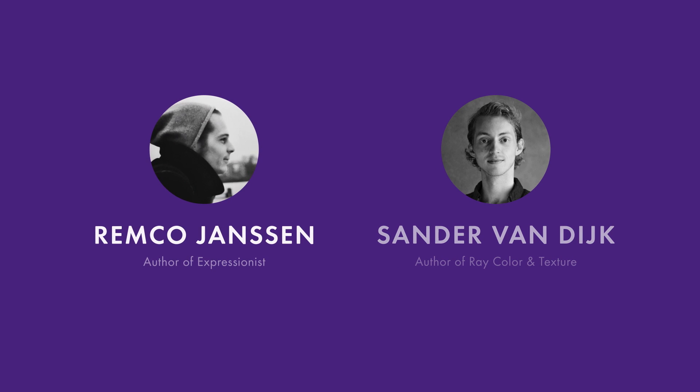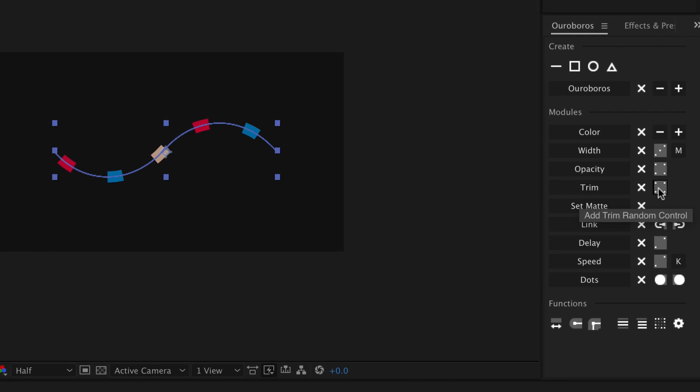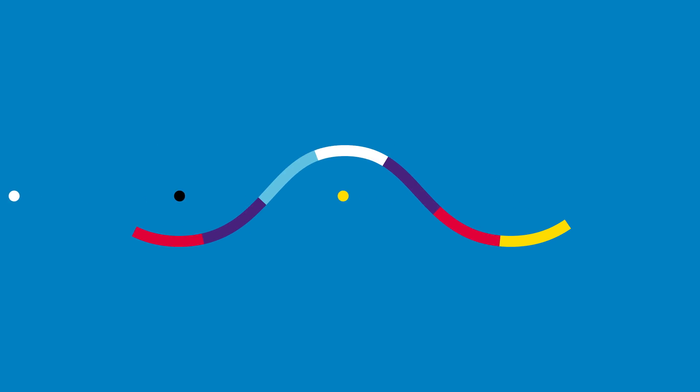For the new version, I teamed up with Remco Janssen, who turned Ouroboros into a proper After Effects script. It works on minimal expression language based on the functionality that you need, and that makes it much faster to use. It also has some new features like dots.